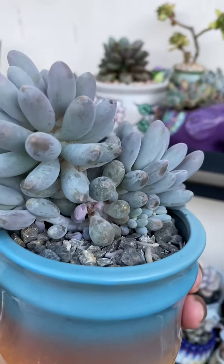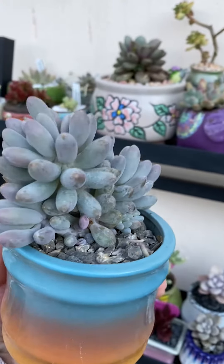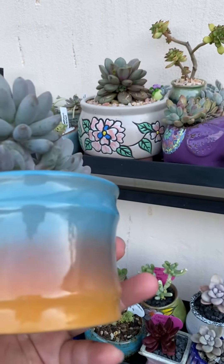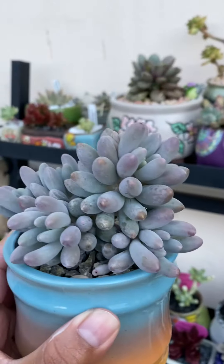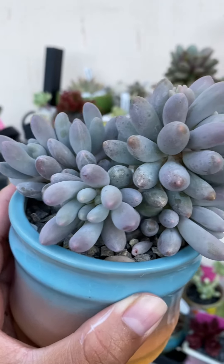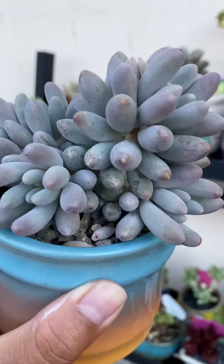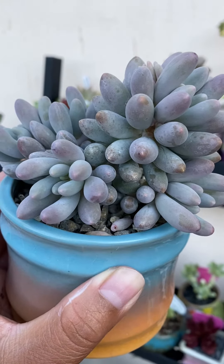I took a cutting off and attempted to propagate, but I ended up giving it to a friend. I put her in this beautiful glazed pot I found on eBay. Look at that color — oh wow, love her! So beautiful, and I can't believe it's only been about five months.